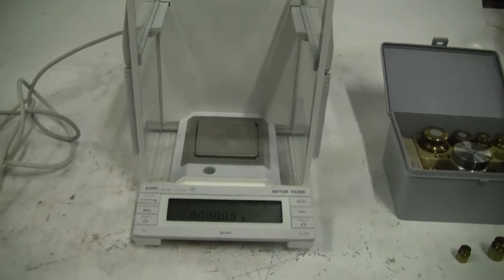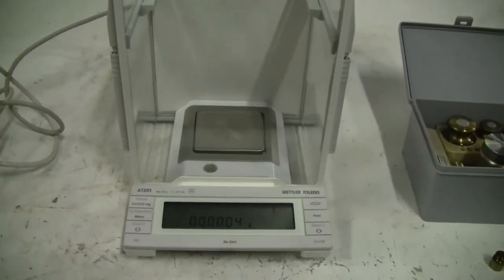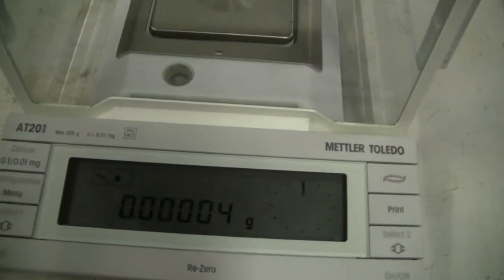Hi, this is Jim from HitechTrader. Today we're looking at a Mettler Toledo AT201 analytical balance. It's got a max of 205 grams.